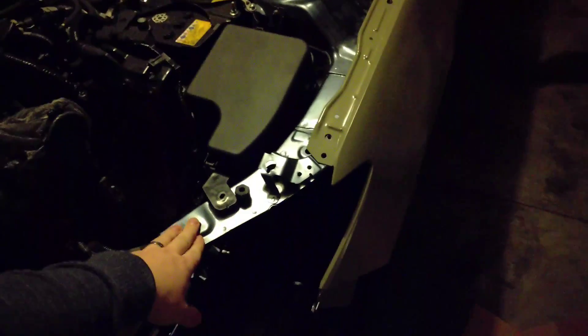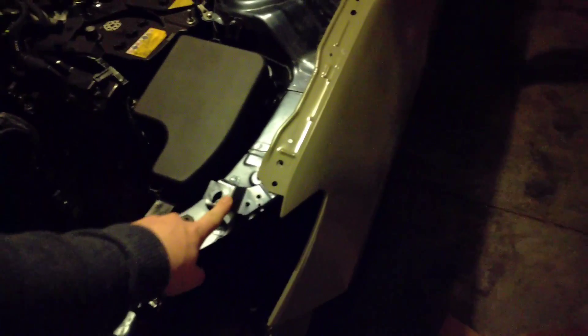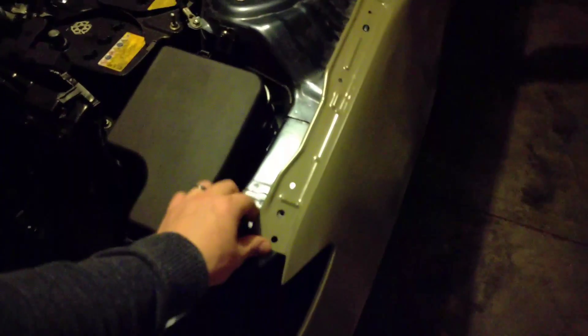Thanks to a good friend of mine who helped me get this fixed up. I basically just need to paint it a little bit, and these holes are all lined up. As you can tell, all I need to do now is fit all the new parts together and make sure it's ready to go.